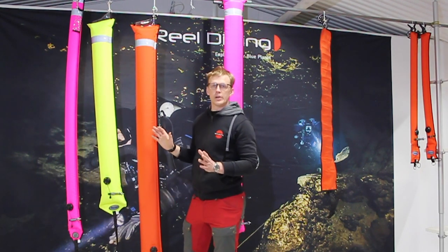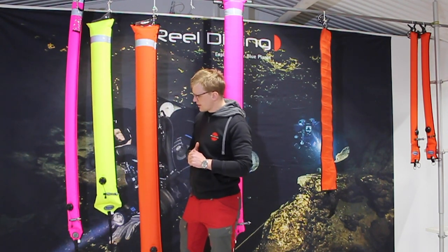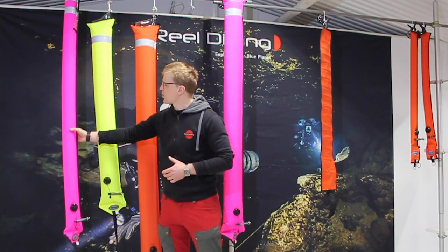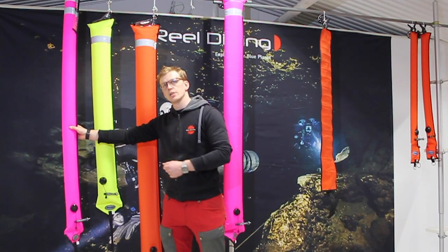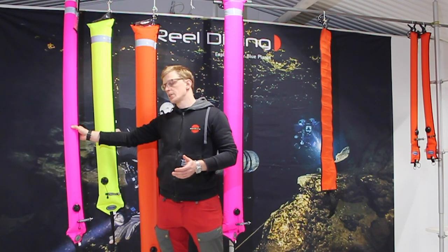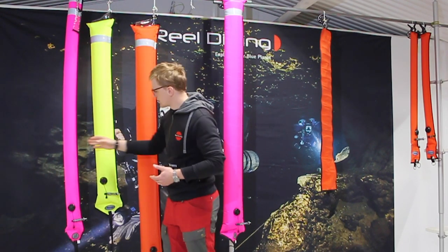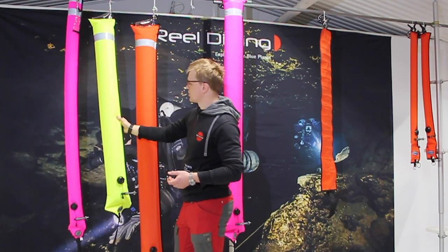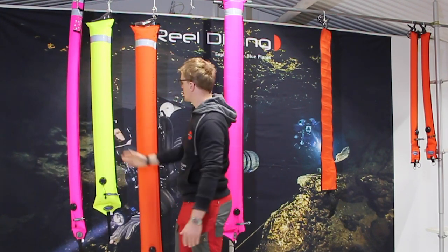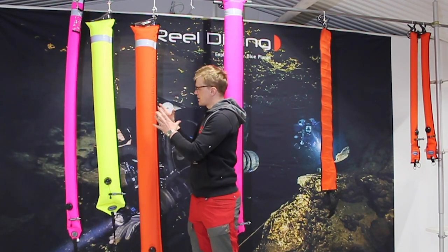Moving into the bigger versions, there are three different sizes. We have the super slim, which is about 1.8 meters high — good visibility even if it's a little bit choppier, but doesn't have a huge volume, so it's quite easy to inflate. Then you've got the big, which is 1.4 meters but wider, so quite a good volume. And then you've got the super big, which is again 1.8 meters and the wider one — so this has a big volume.